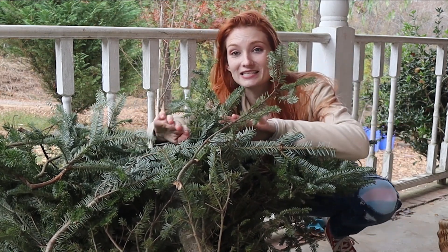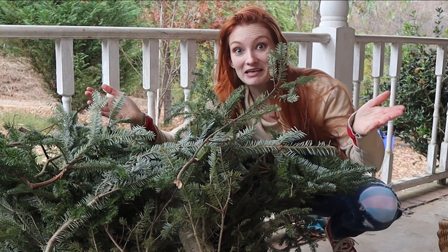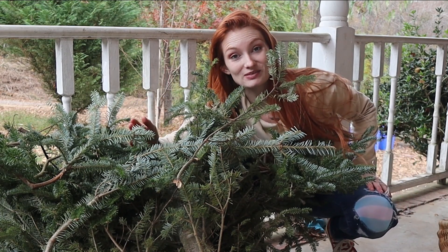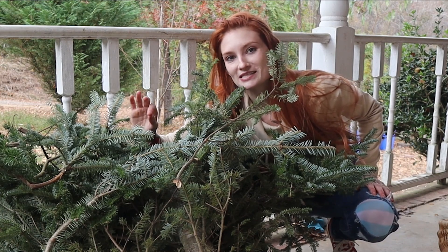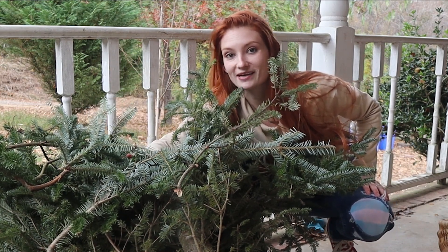What I am doing today is taking this massive pile of cuttings and I'm going to do some propagation — but not only propagation, we're going to make some Christmas trees. I will be separating this into two videos. Today's video is specifically on propagating Christmas trees.